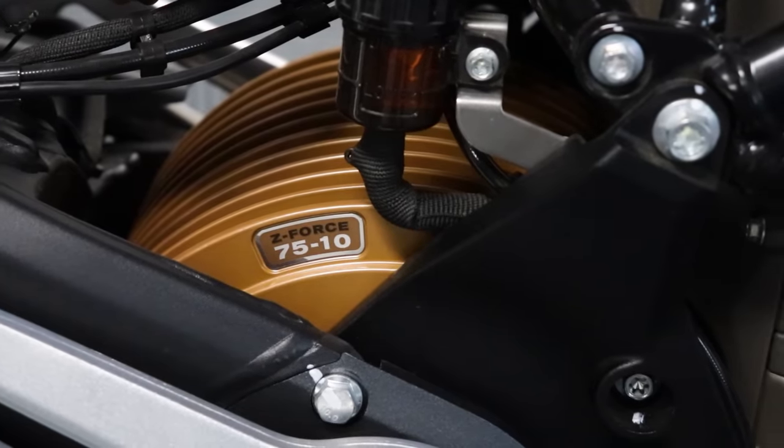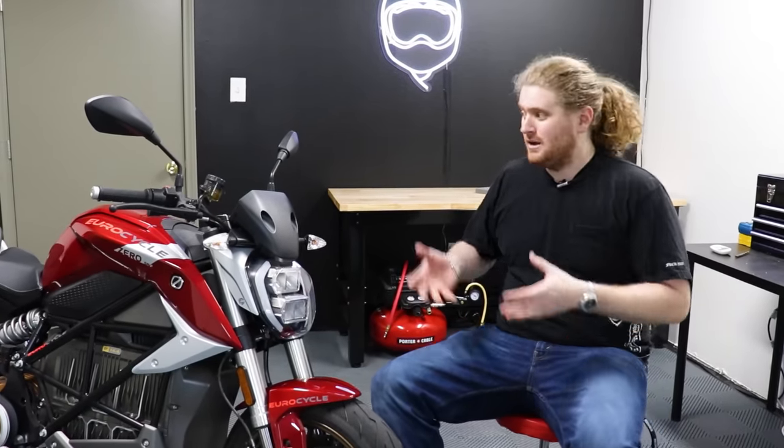All right, guys, I'm sure you're probably dying to know the specs on this motorcycle, so let's take some of the top-line specs that you might want to look at if you're thinking about buying a Zero.